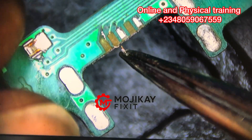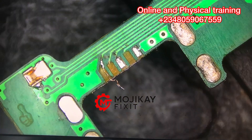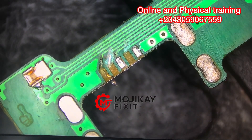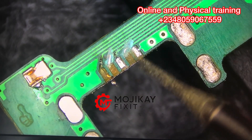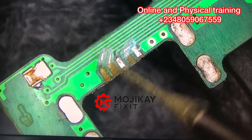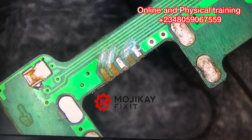You can see it has been previously repaired — one of the parts was probably repaired before. So I want to take you through step by step on how I'm going to repair this, in case you also have this kind of problem and you'll be able to go about it.